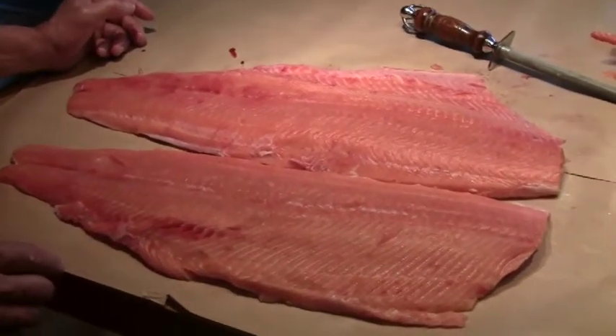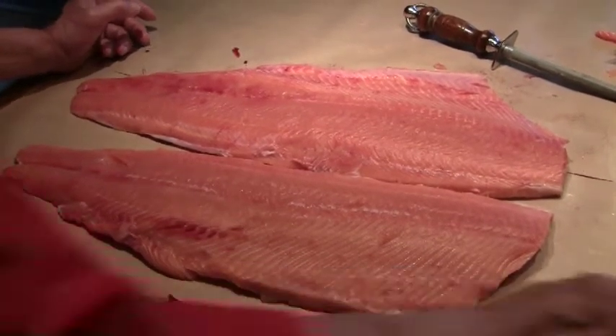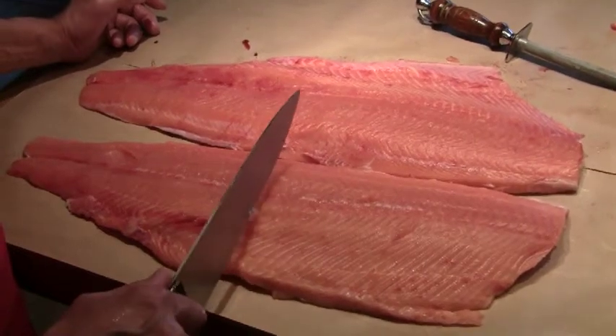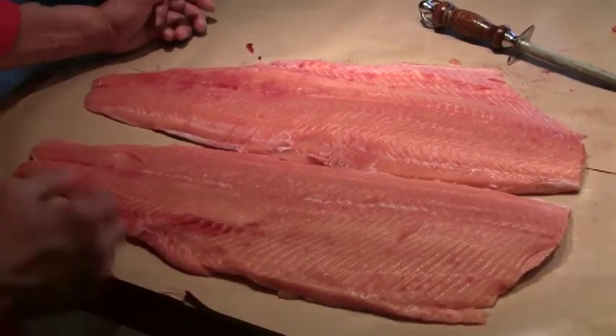Now everything is done — we've got two beautiful looking fillets here. You could cut it up into portions, cook it like that, or you could put the whole fillet on the cedar plank on the barbecue and it will be an excellent meal. And this is your BBB signing off — it's a wrap.